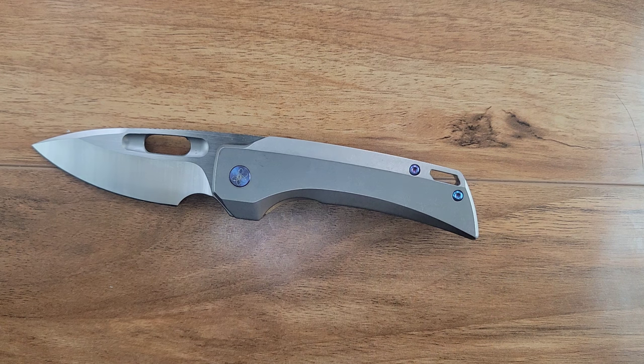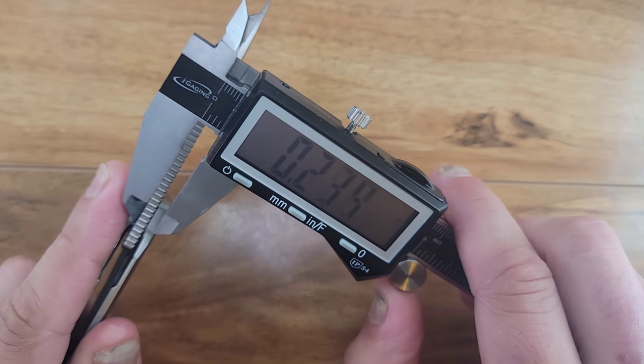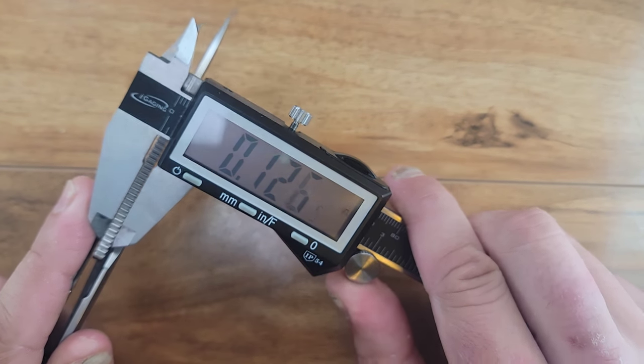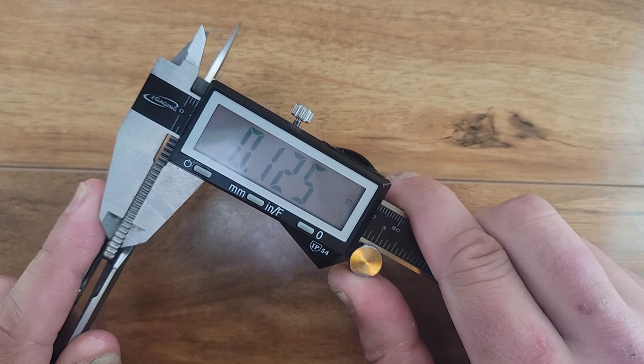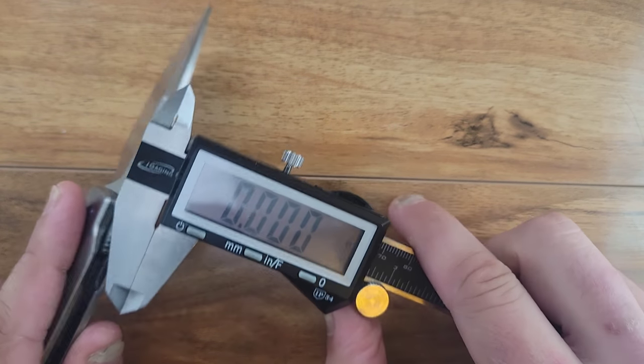The plunge grind with the finger choil is done very, very well, to the point where you get a lot of sharpening life out of this. This blade stock, while it looks super thick, is only coming in at 125 thousandths — that is basically a 1/8-inch thick blade stock.